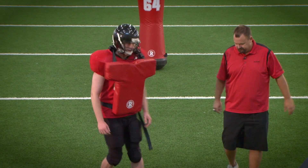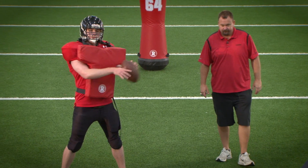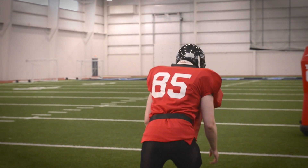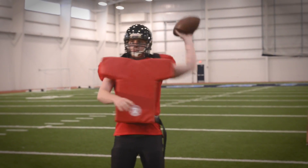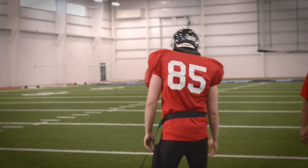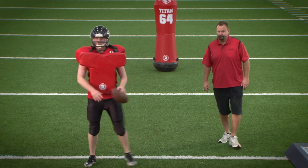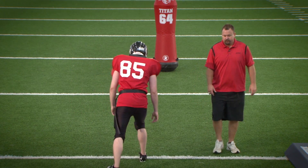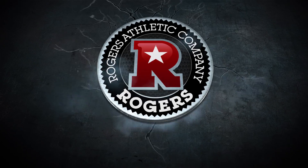Turn around there, Garrett. Hit. Good. Hit. Good. One more. Hit. Good.